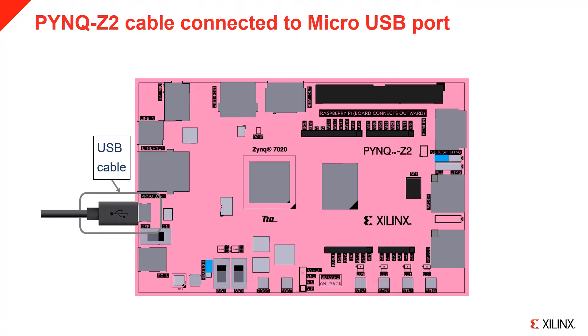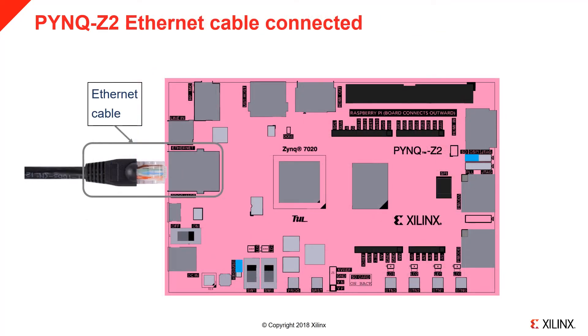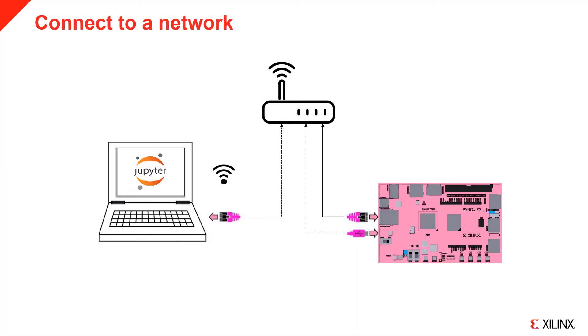If you use a laptop to power the board, make sure the port is not set in low power mode. Connect the Ethernet cable as indicated.